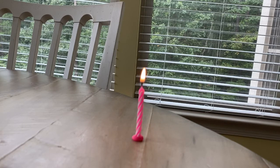Now set the candle aside and allow it to burn completely. Move on to the next procedure while the candle burns. When finished, be sure to record your final observations.